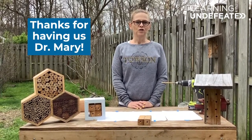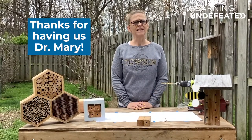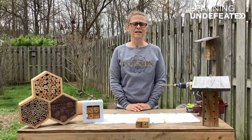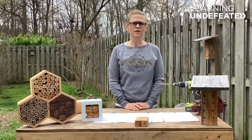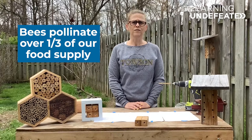Today I want to talk to you about bees. A lot of people are afraid of bees, and that's unfortunate because bees do a lot of work for us humans. In fact, without bees, we probably wouldn't be able to feed ourselves because bees pollinate over one-third of our food supply.